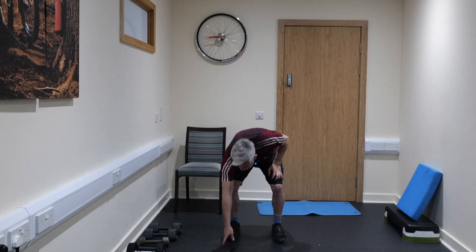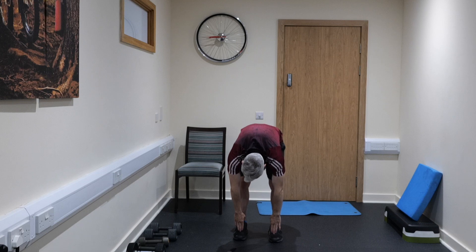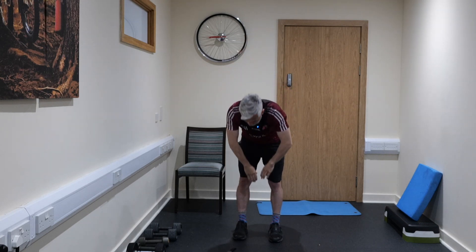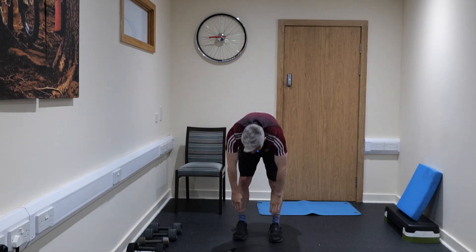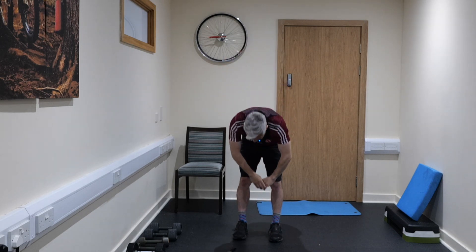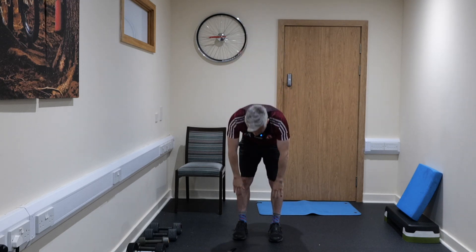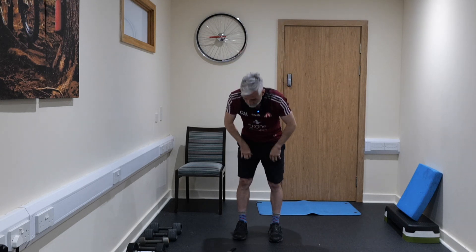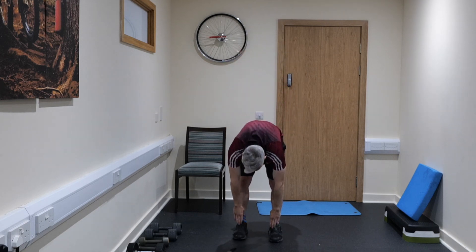We're going to start off with some mobility today. We're starting with toe touches — up and downs — just nice and easy, getting into a big stretch at the top, arching that back, keeping the legs straight and seeing how far you can go down. It's a nice warm-up in preparation for some vigorous activity. We're making this a dynamic warm-up because the exercises we're going to do are very dynamic — we're not doing long pause stretching; there's a time and place for that, but not now.